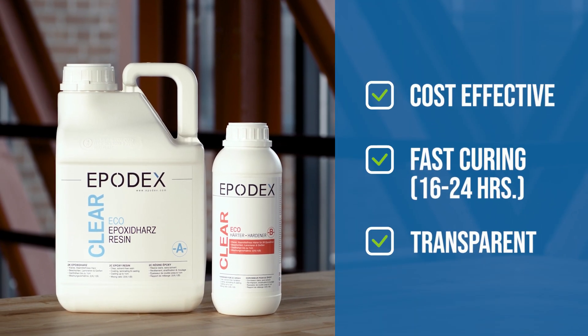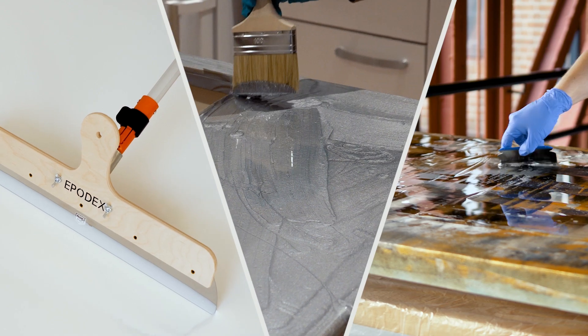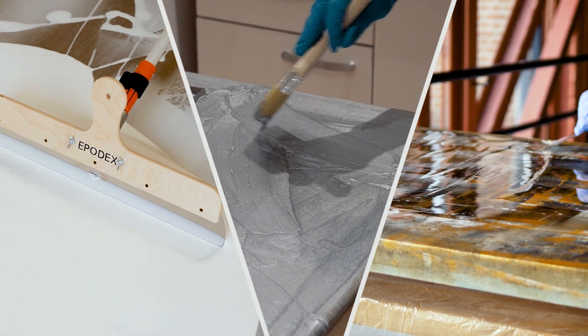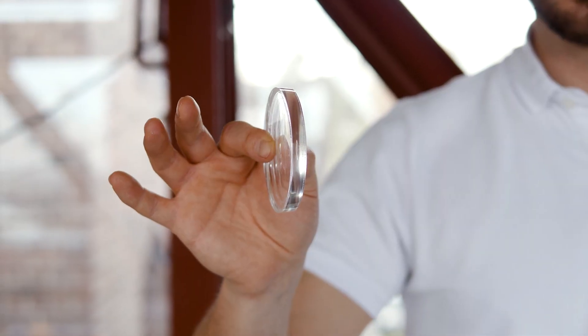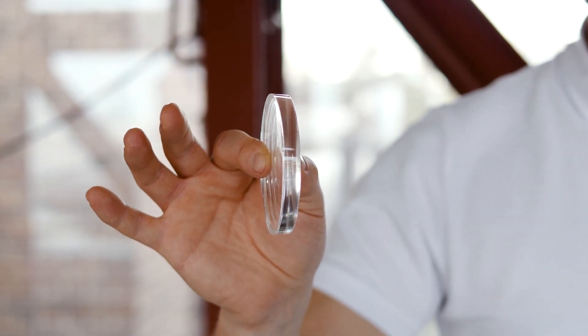The eco system is our cost effective, fast curing and transparent epoxy resin system. You can use it for coating, laminating, sealing and repairing surfaces such as floors, tables, boats and much more. You also have the possibility to cast up to 1cm high in one pouring process.